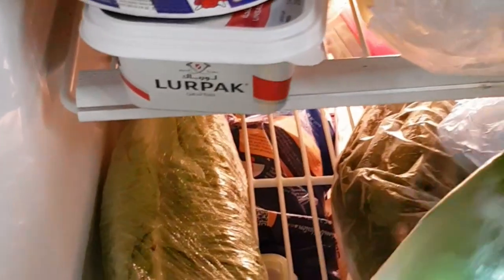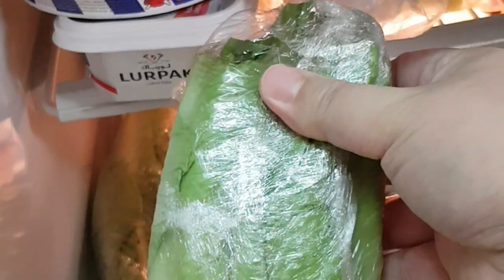The first one we have is romaine lettuce. This is packed with nutrition — very low in calories, sugar, and carbohydrates, but of course very high in vitamins and minerals.